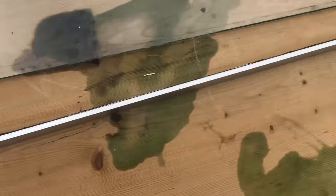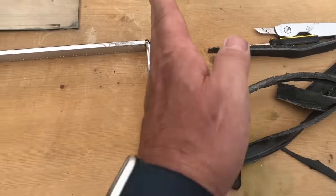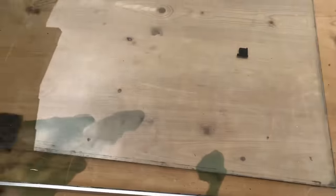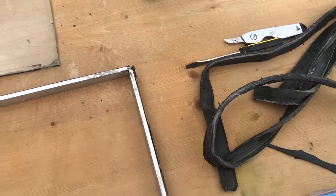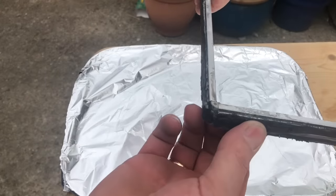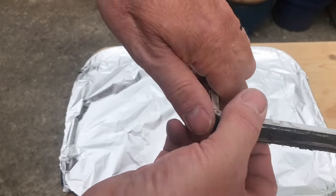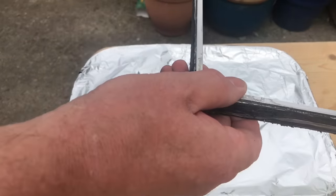We just take the thick sealant off with multiple cuts — I've got piles of it here. We're giving the panels a good clean, then we'll take the spacer to pieces. I've got a foil tray: I'll pull these apart and collect all the desiccant in the tray so we can dry it out.